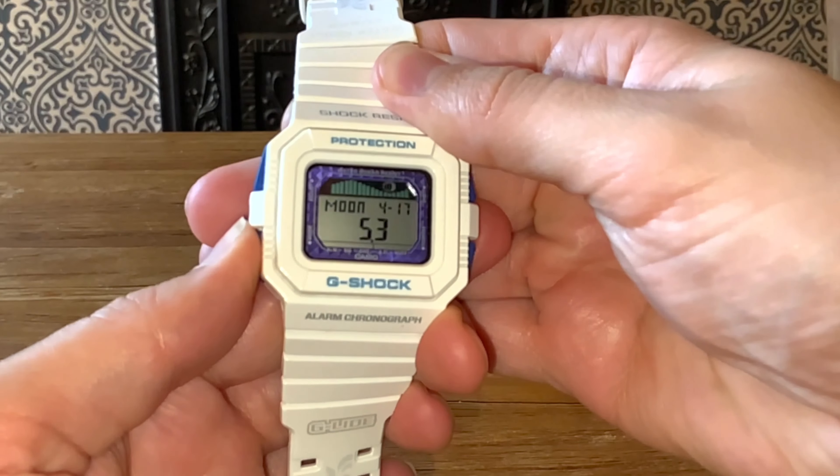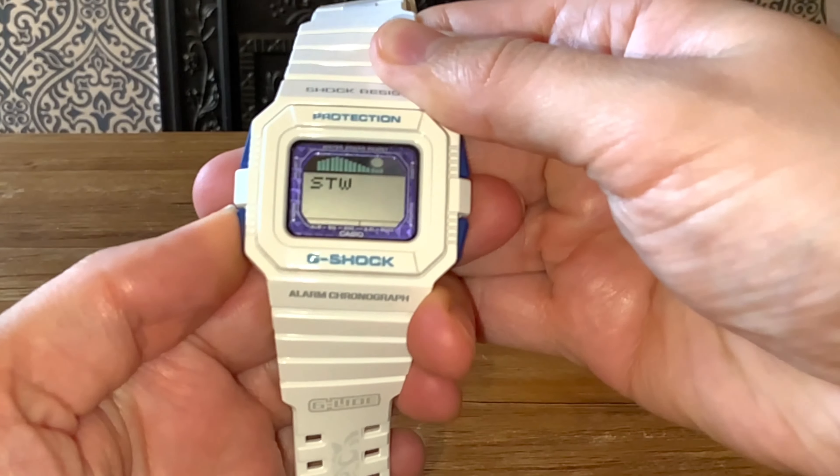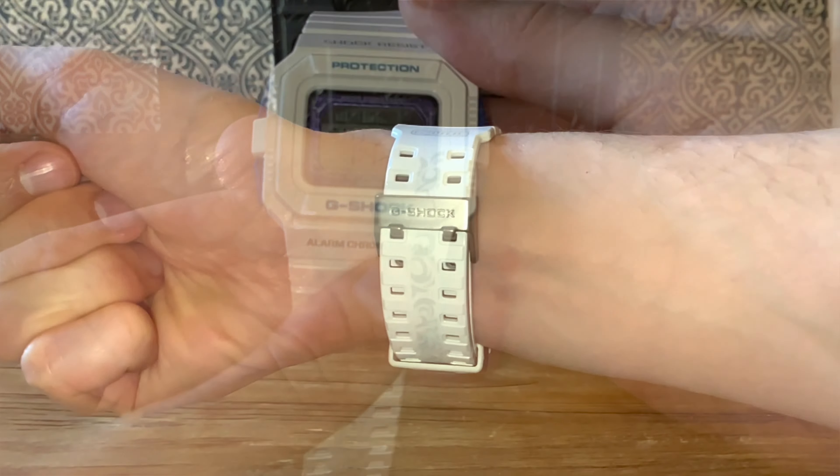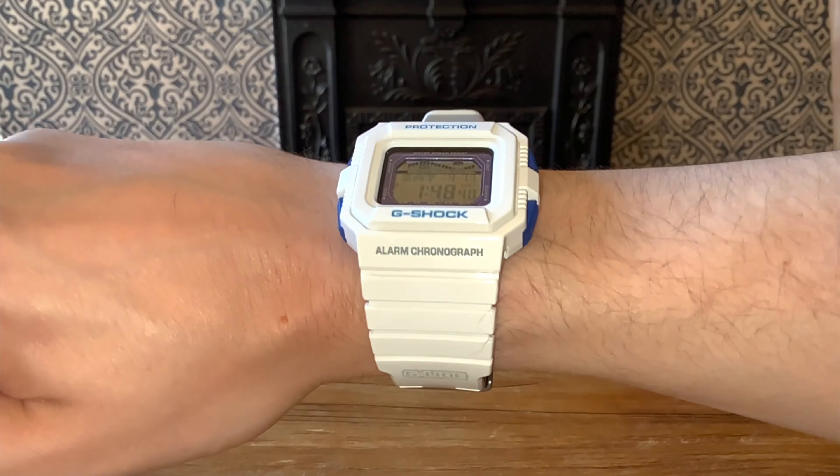It's a really nice one. And if you want to just see on wrist briefly, for my 6.25 inch wrist, looks good. Slight overhang on the strap, but it's a pretty cool looking one.